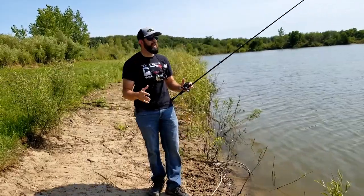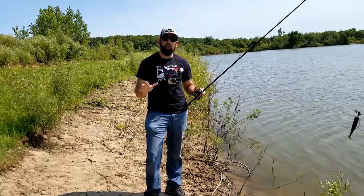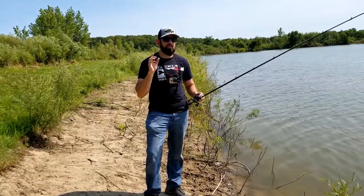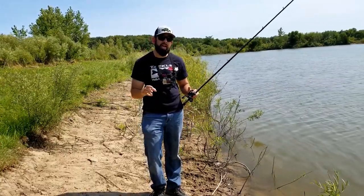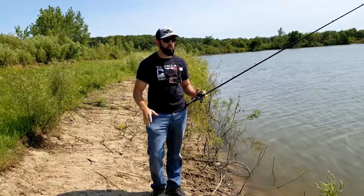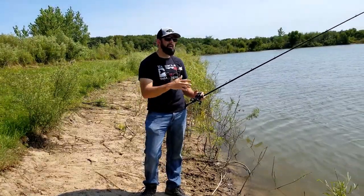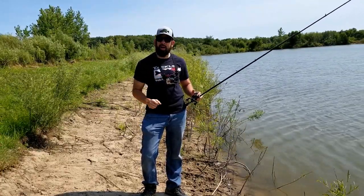What's happening, Fishing Friends? I am out today on a beautiful summer day to talk about three different casts that I guarantee will help you grow as a bass angler. We don't have all the real estate to fish like the guys in the boat, so you gotta make the most out of the spots you got.